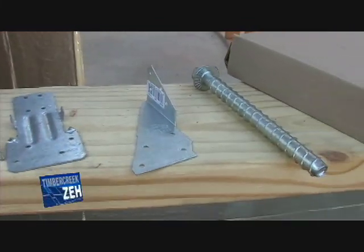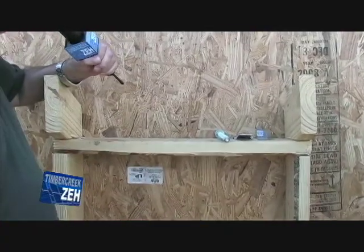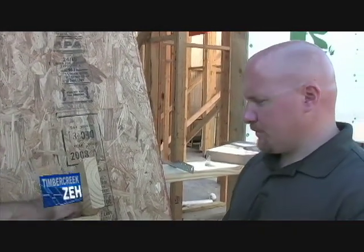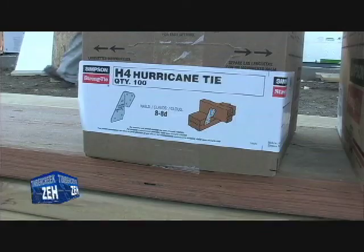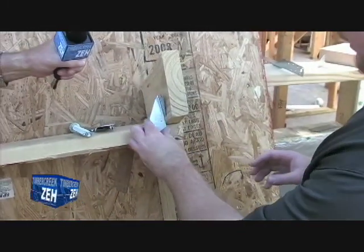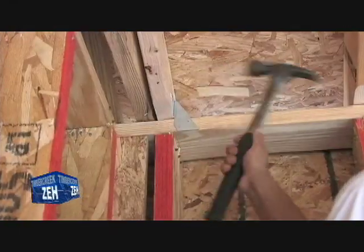We've got our mock wall here — rafters, top plate, and studs. It's a little bit easier to show it this way. The first thing we're going to do is take this particular clip and install it from the rafter down to the top plate. This is an H4, one of our many hurricane clips with various options. The standard hurricane clip is going to transfer your load from your rafter to your top plate.